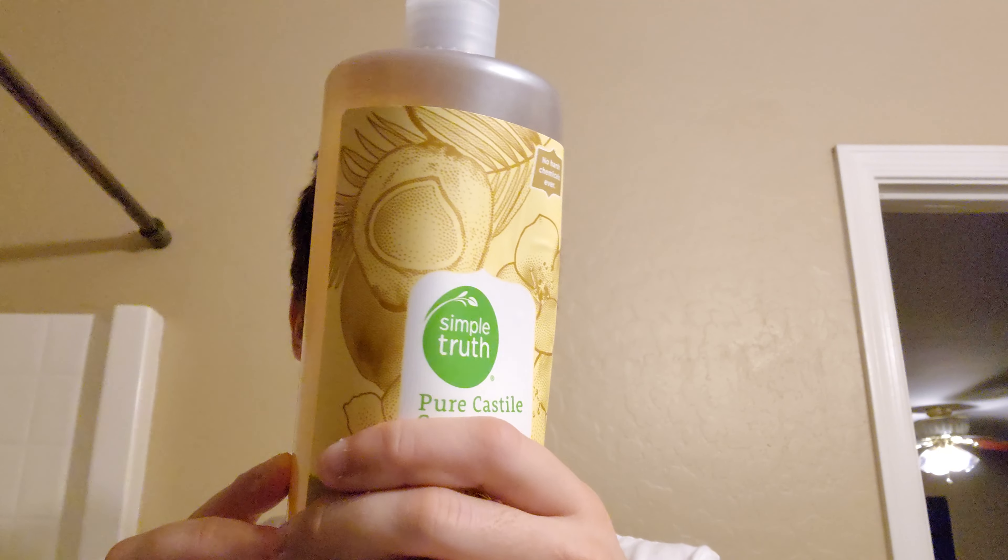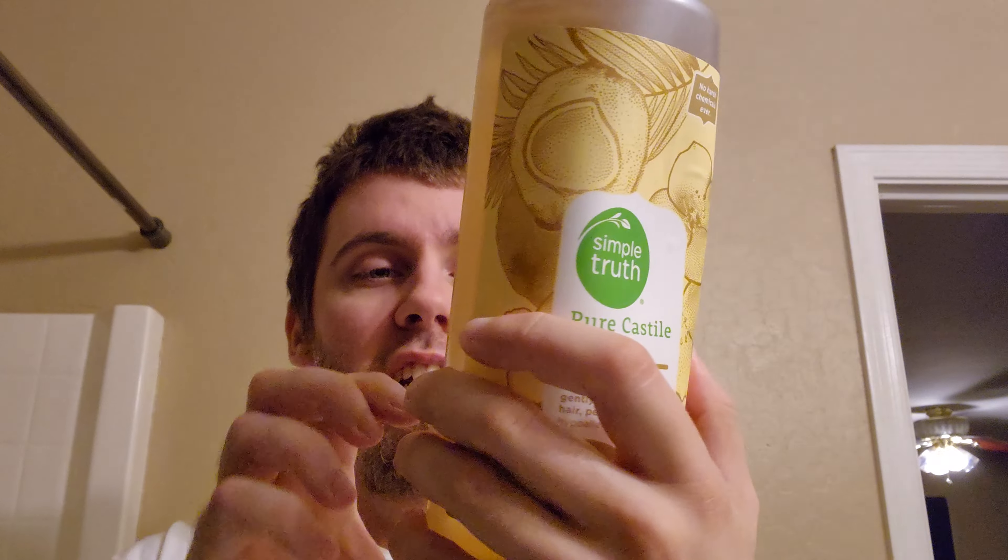Howdy! Welcome to a new soap review video. We're going to be talking about Simple Truth, the Fry's Kroger brand — Simple Truth Coconut Vanilla Scented Castile Soap. This is a 32-ounce liquid castile soap bottle, a pretty big size. It costs about nine dollars at Fry's.